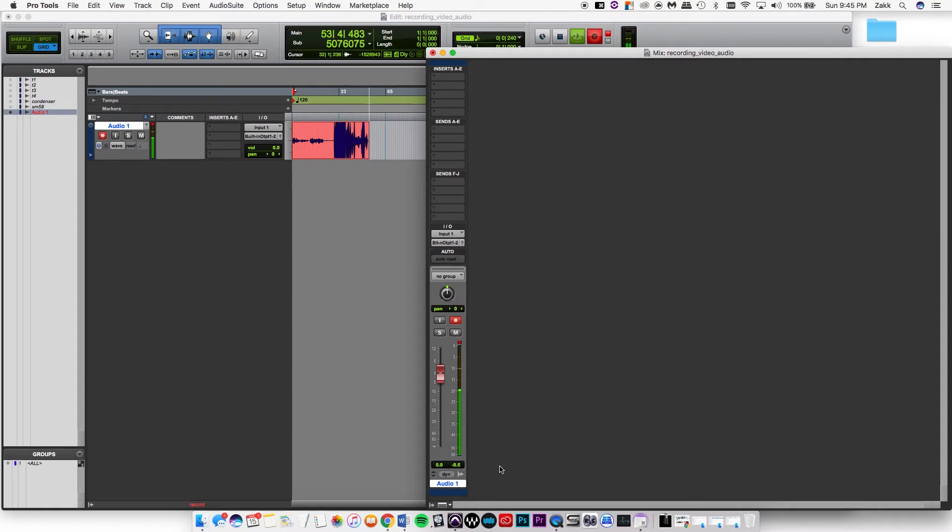You want to set your gain level to a point where, as loud as you or your artist is going to be singing or playing guitar or whatever, you can set it and forget it so that throughout the song you don't have to keep turning the gain knob up and down. For the most part, you want to set it to a point where you don't have to worry about it.